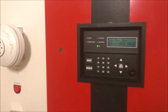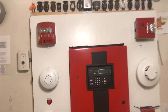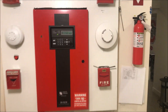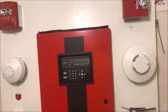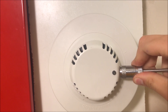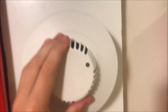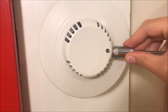Go ahead and reset the panel, and once that's done resetting we can magnet test the detector. Here we go, let's test this bad boy. Ah crap, magnet slipped. Let's try this again.